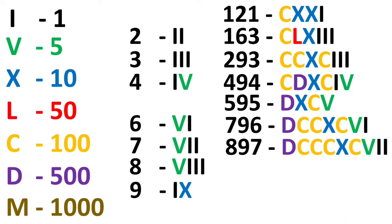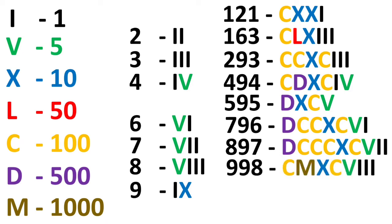For 897, we write DCCCXCVII: DCCC is 800 (500 plus 100 plus 100 plus 100), XC is 90, and VII is 7. For 998, 900 is 100 less than 1000 — M is 1000 and C is 100, so we write C before M — that is CM. Then XC is 90 and VIII is 8, giving CMXCVIII.